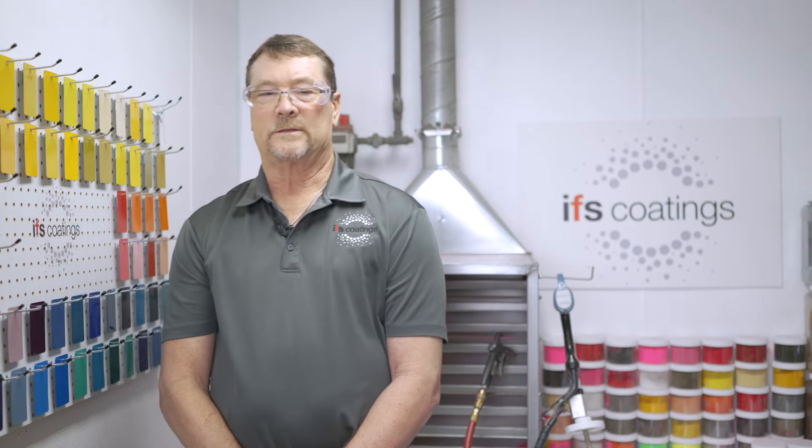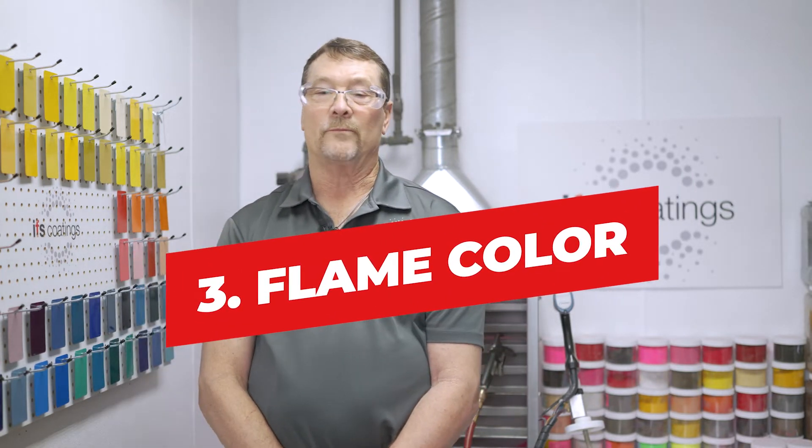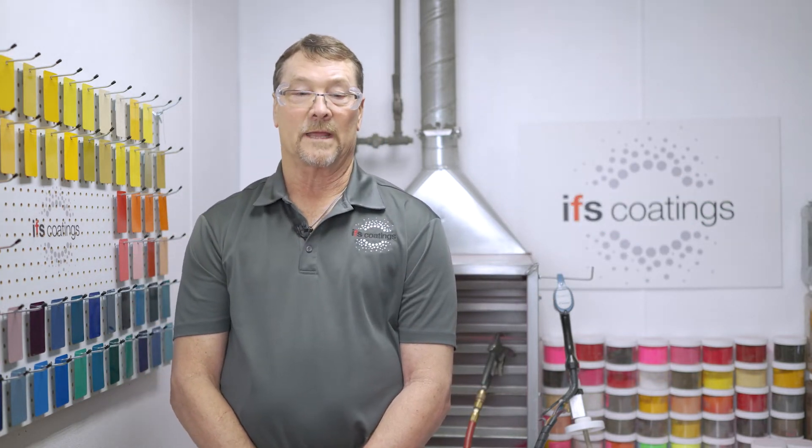Another key to good oven management is to check the color of the flame in the burner box. The flame should be blue, not orange.